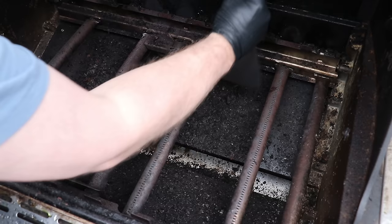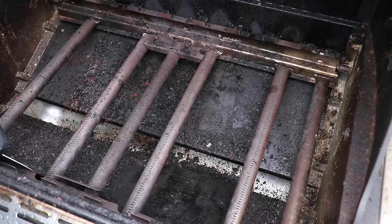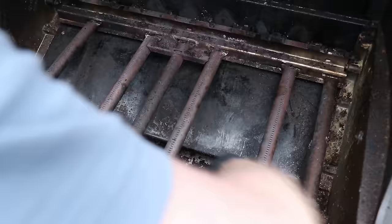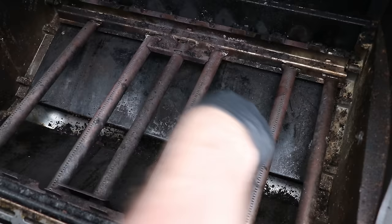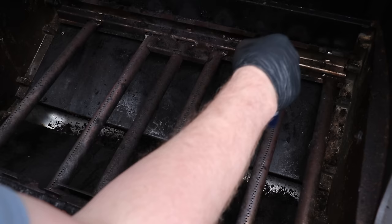For the inside of the grill, we're going to take our scraper and scrape off all this junk into the middle part where a tray below catches all the grease that drips down into the bottom of the grill. Scrape that into the tray. Then take a brush and sweep all the debris that collects along the edges of the grill grate down into the base of the grill.